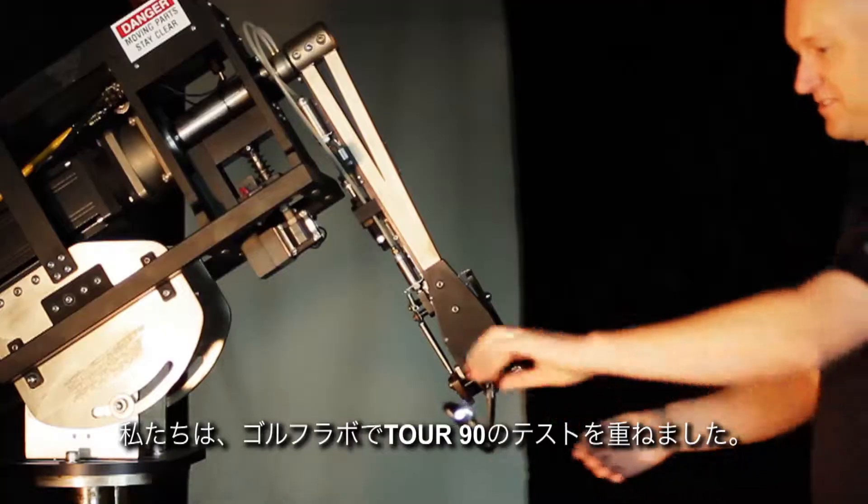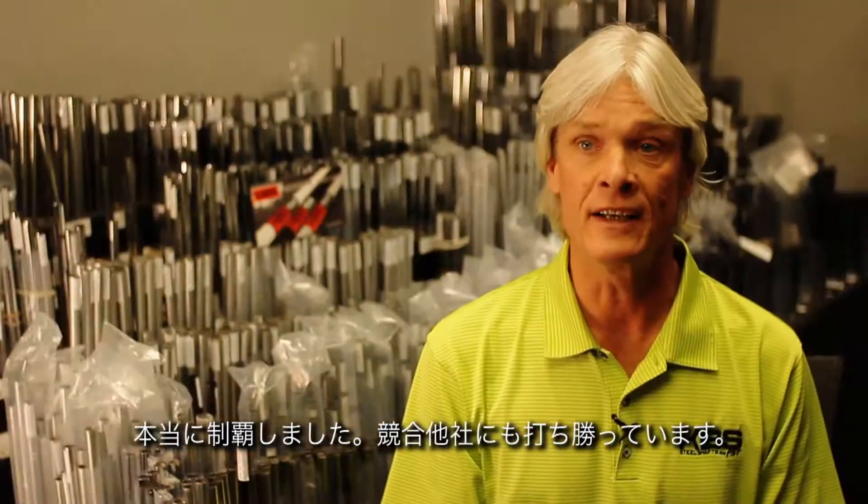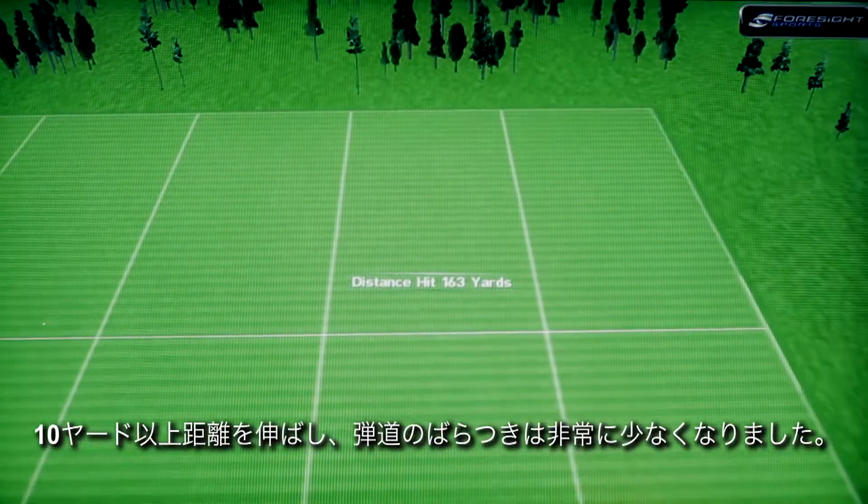We tested our Tour 90 shaft at Golf Labs in terms of distance and dispersion. Our shaft just killed it — absolutely killed the competition. It wasn't even close. It was more than 10 yards longer, and the dispersion was also a great deal tighter — nearly 50 percent across the board.